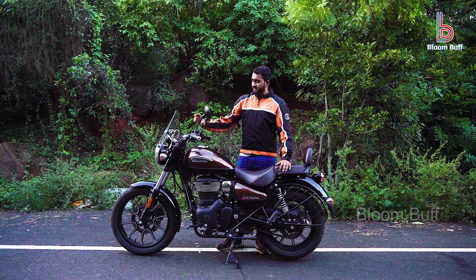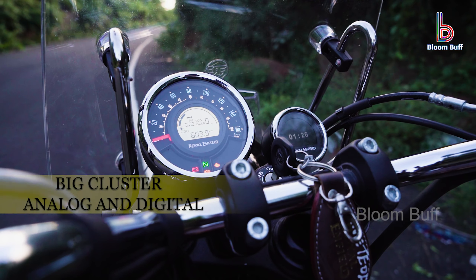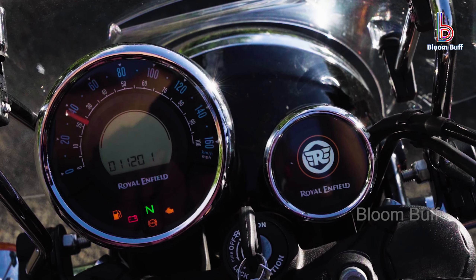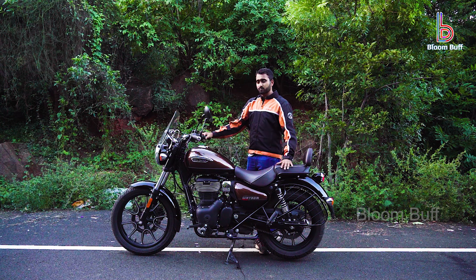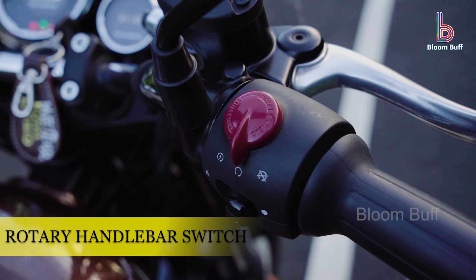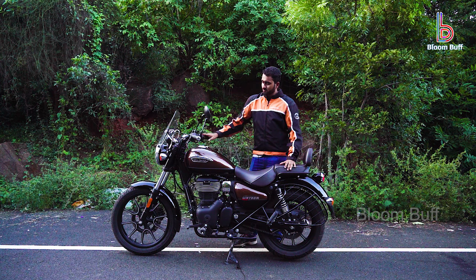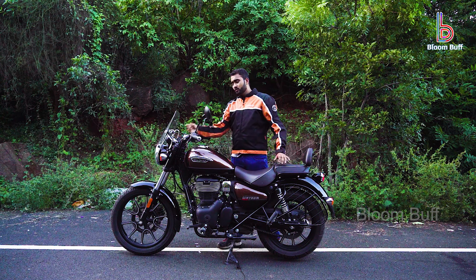If you look at this one, we have a small instrument cluster with navigation, analog, and digital readouts. We have a rotary handlebar, which makes it very easy to use in traffic. It is helpful to switch between low beam and high beam, and these are also features available.